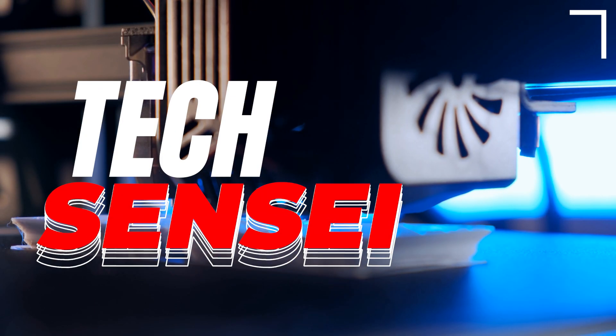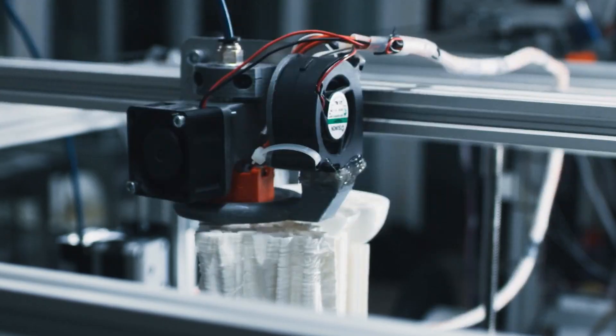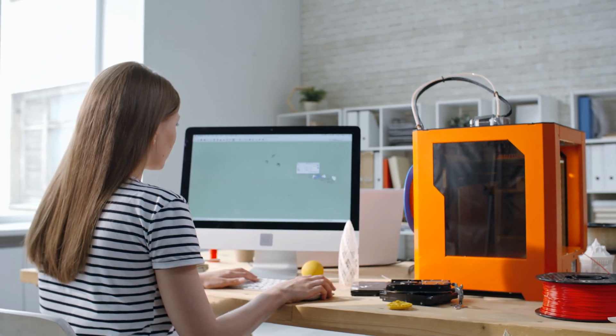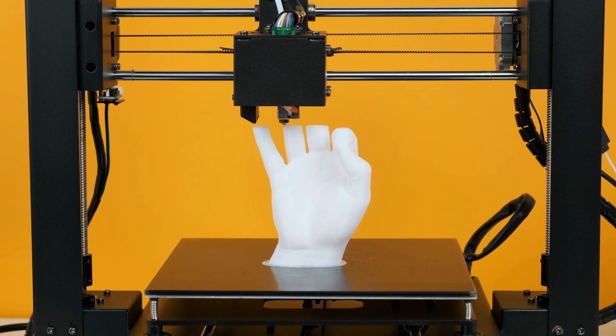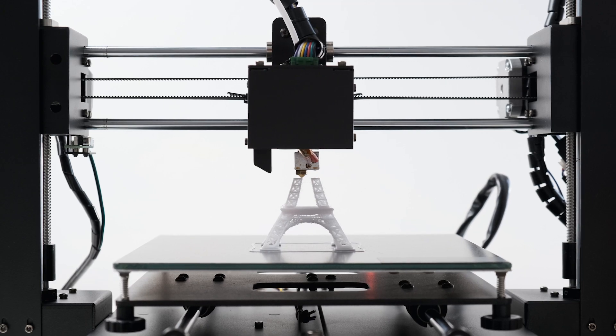Are you ready to transform your creative visions into tangible reality? Today, we're diving into the realm of 3D printing, unveiling the best tools for beginners to kickstart their additive manufacturing journey. We're counting down the top three budget-friendly 3D printers that deliver a perfect blend of features, performance, and value. Stick around, because the number one spot is a game-changer.